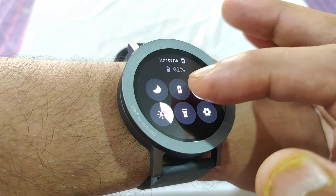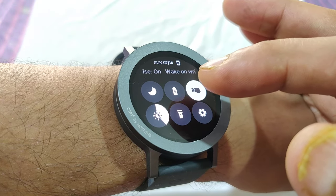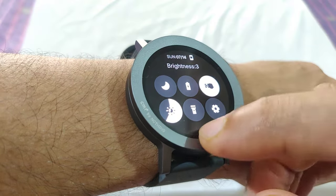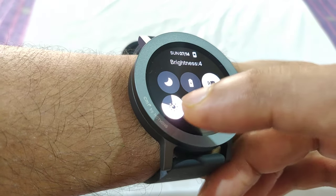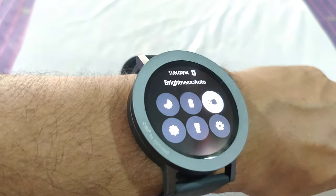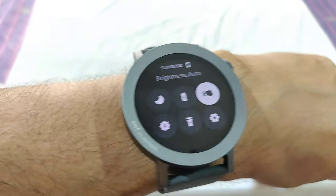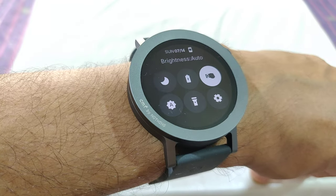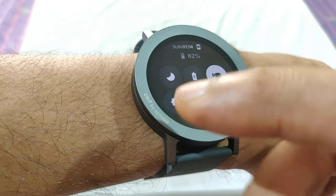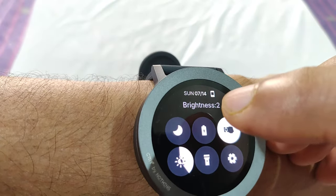You can toggle raise-to-wake on or off from the shortcut menu. Then you have brightness settings — this watch has auto brightness as a special feature. There are 5 brightness levels plus 1 auto level. I found the auto brightness a little dim for my eyes, so I haven't kept it on auto. I prefer brightness level 2, though I might use auto in bright sunlight.